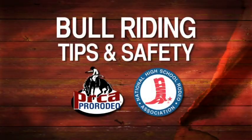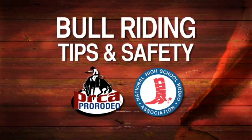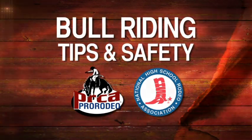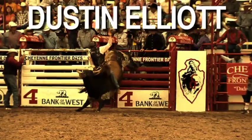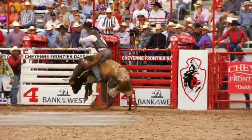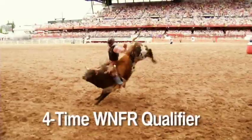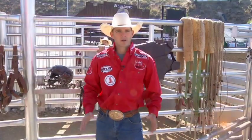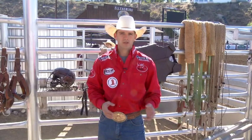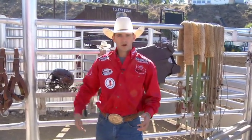Be thankful and don't get pressured into doing it if you don't want to. Today we're going to talk about some equipment with bull riding, some chute procedures, some safety tips and things like that. So we're going to start off at the top with equipment and work our way down.